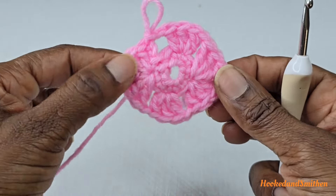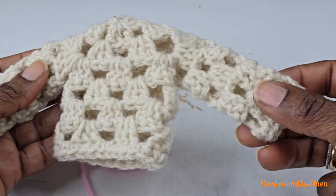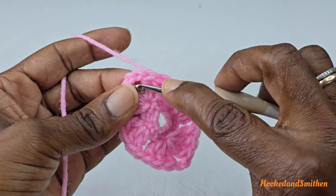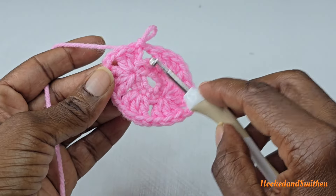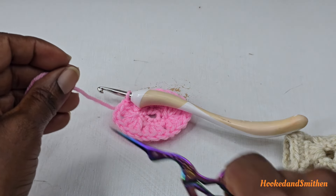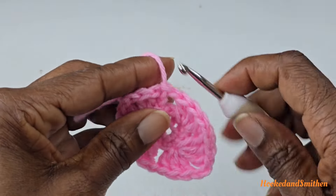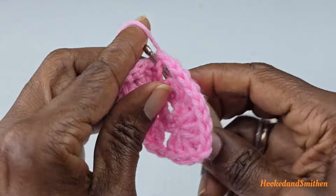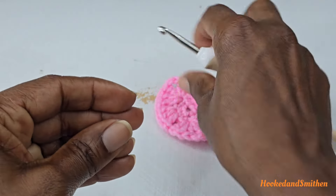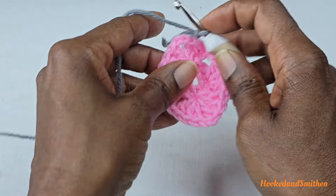That is the end of round two. For round three, I'm switching colors, but if you want to keep one color, slip stitch into the next two double crochets and then into the chain two space, chain three, and continue the pattern. Because I'm switching colors, I'll cut my yarn, fasten off, then join with a slip stitch into the chain two space using a slip knot.